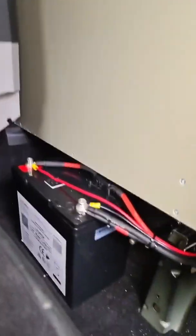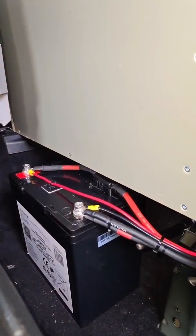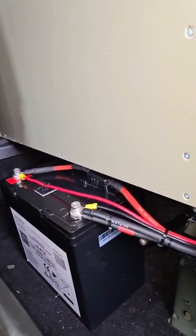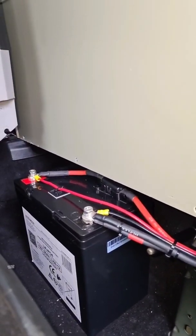I need to get a set of boot covers for the terminals on there and I've just got to work that out. Something else I forgot to mention — there's a 40 amp fuse on top of the battery and then there's a 50 amp one straight off the main battery in the engine bay as well, which will protect it all on both sides.